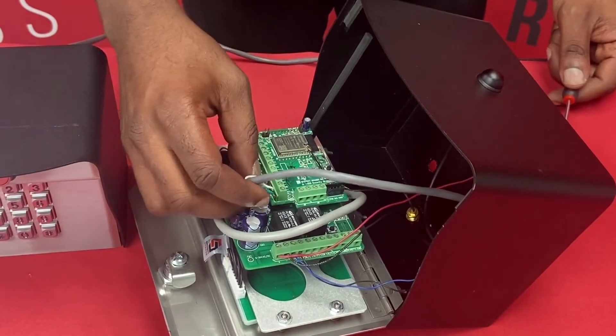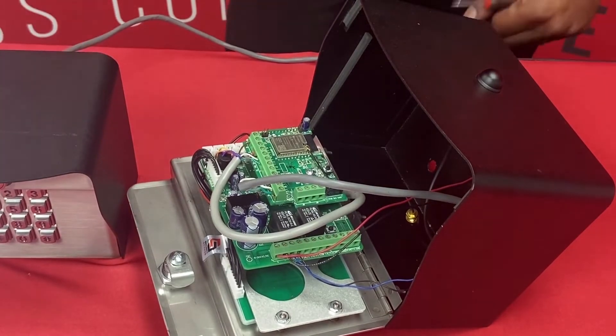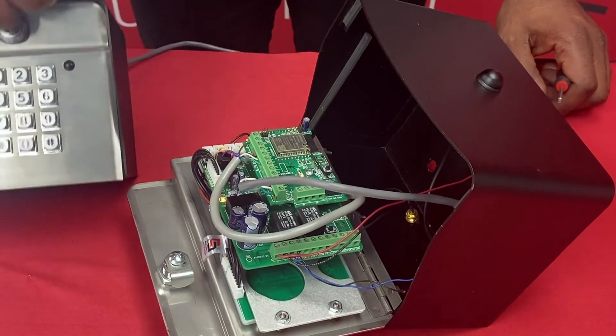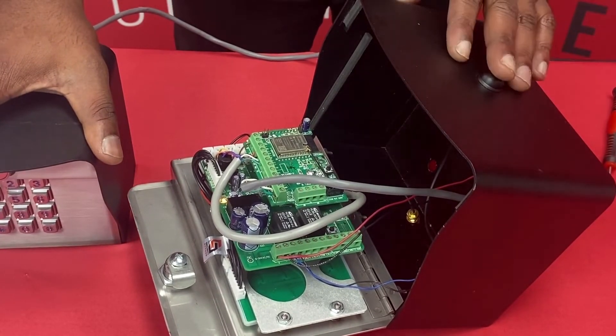We're just going to check, make sure everything's nice and secure. And we now have our Remote Pro hooked to our Edge unit, so we'll go ahead and power it back up. There are a few things you have to do on our Remote Pro to program it, and I'll show you that here in just a second.